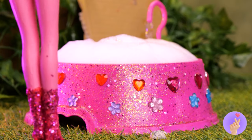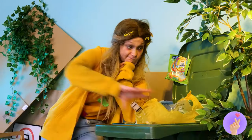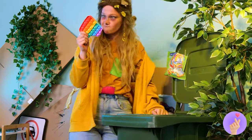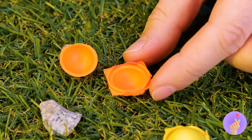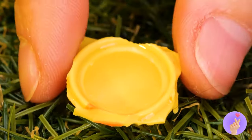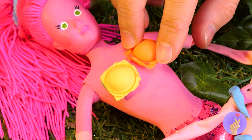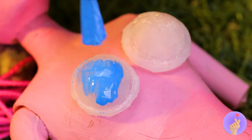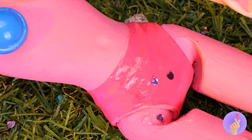Let's whip her up some swimwear. We just need a few of these buttons. Fill them up. They're just the thing for your brand new bikini. You've got the bottom half. So let's just add glitter.